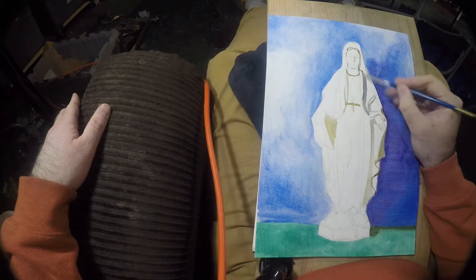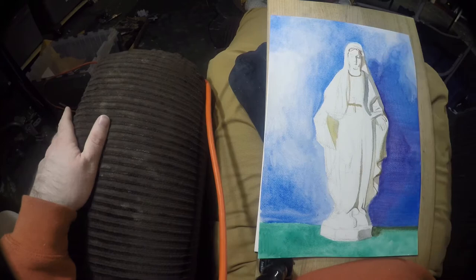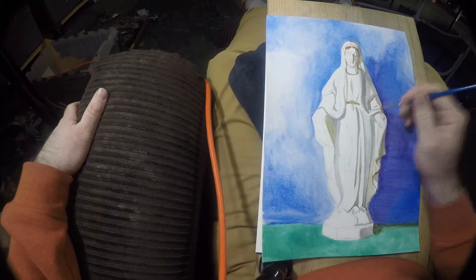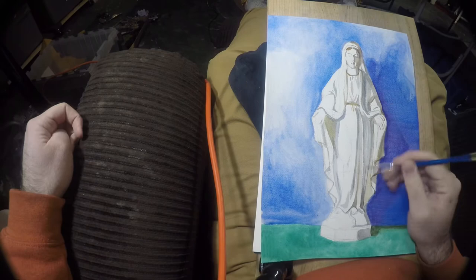I set up a studio light on this statue and listened to some music. I got to listen to a little bit of Ave Maria on my music app, and it was a really good experience. I got to pray a little bit as I was doing it, kind of just embracing the piece and imagining what Mary would look like in person, drawing inspiration from that as I worked from this statue.